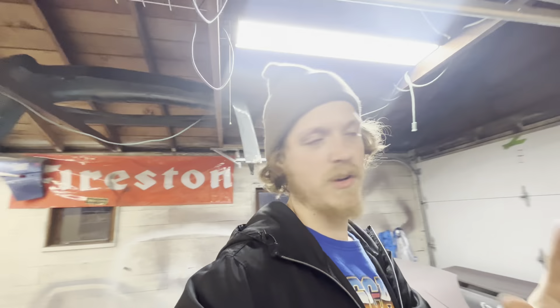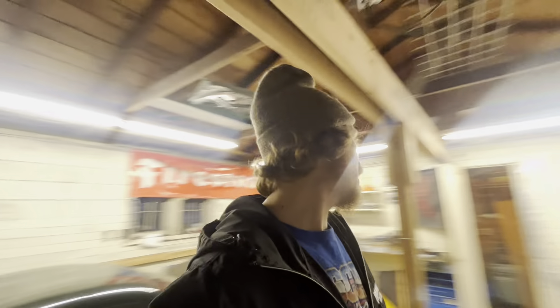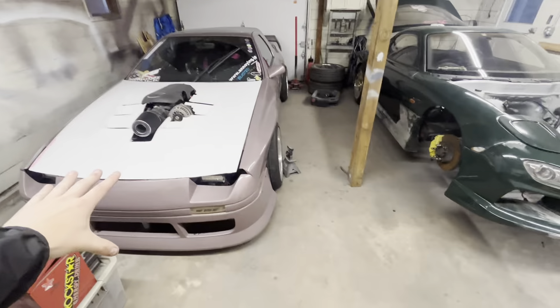Enjoyed catching up with you guys, but it's time to close up shop. What a garage. Just work hard, don't give up, don't be a bitch.